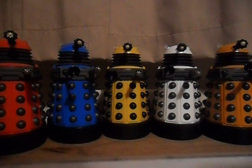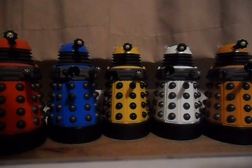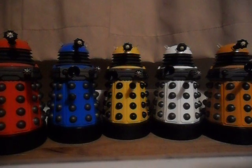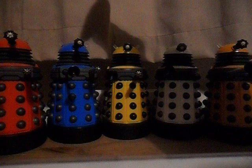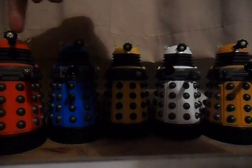Hi there YouTubers, welcome to DrFigure's channel. Today I'm going to be reviewing the brand new Dalek Paradigm set that I got off Character Online. It was only these three that I got off Character — these two I got separately in other releases.